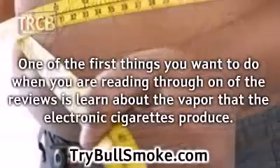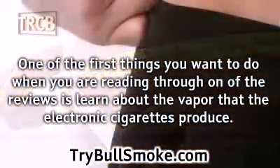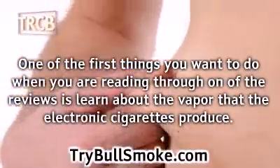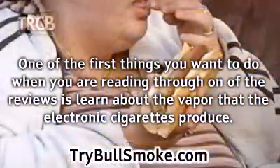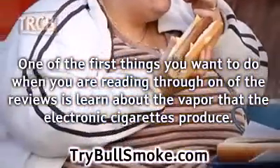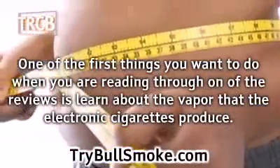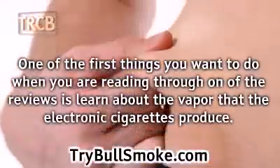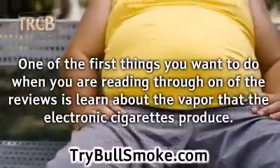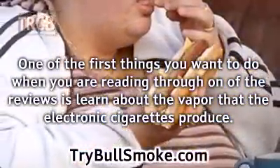One of the first things you want to learn about when reading reviews is the vapor that electronic cigarettes produce. This vapor comes from a vapor juice, which basically consists of liquid nicotine and propylene glycol. Propylene glycol, a very common food additive, causes the liquid nicotine to turn into vapor when the cartridge warms. When reading through the reviews, the details to concentrate on are the vapor density, the vapor flavor, and the throat hit.